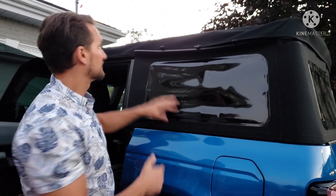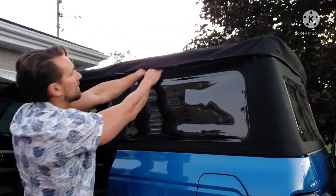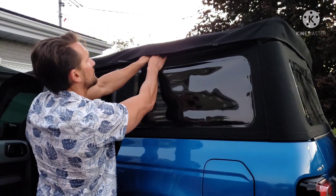That fits really snug and did require — you don't want to force it too much — but it does require a little bit of power. And you just do the clips.